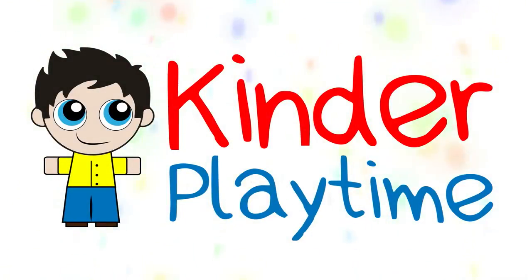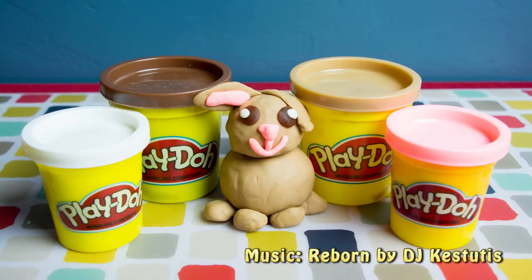Welcome to Kinder Playtime! We have another Play-Doh tutorial for you tonight on Kinder Playtime.